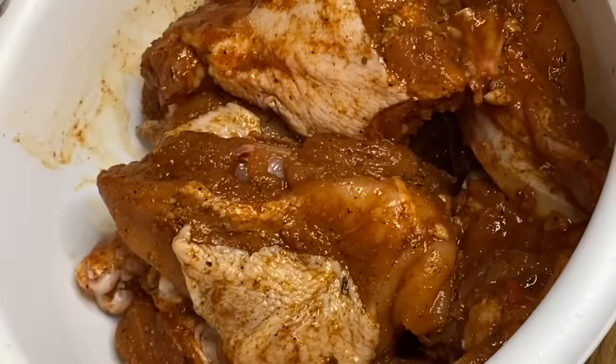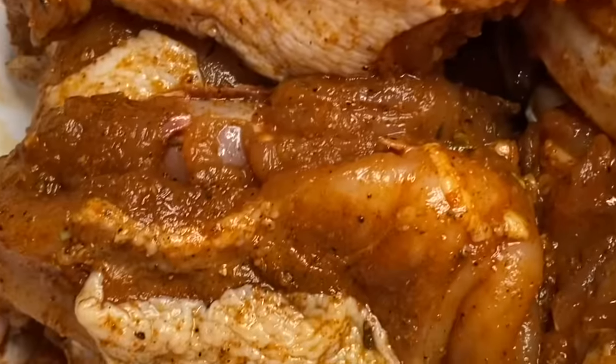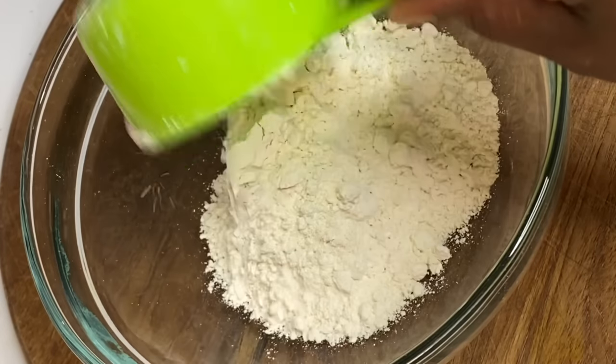After two hours of sitting, this is not only looking good but it's smelling really nice. Now it's time to cook. To a container I'm going to add a few cups of all-purpose flour for the breading.